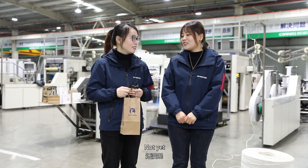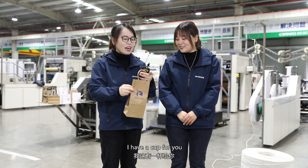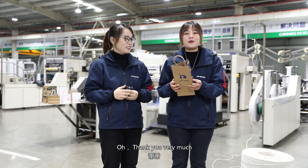Niki, have you had coffee today? Not yet. I have a cup for you. Oh, thank you very much.